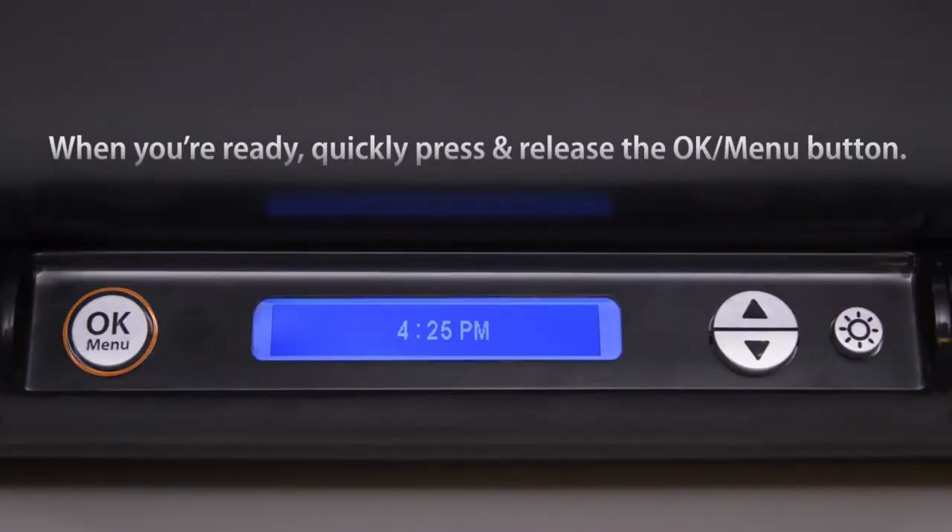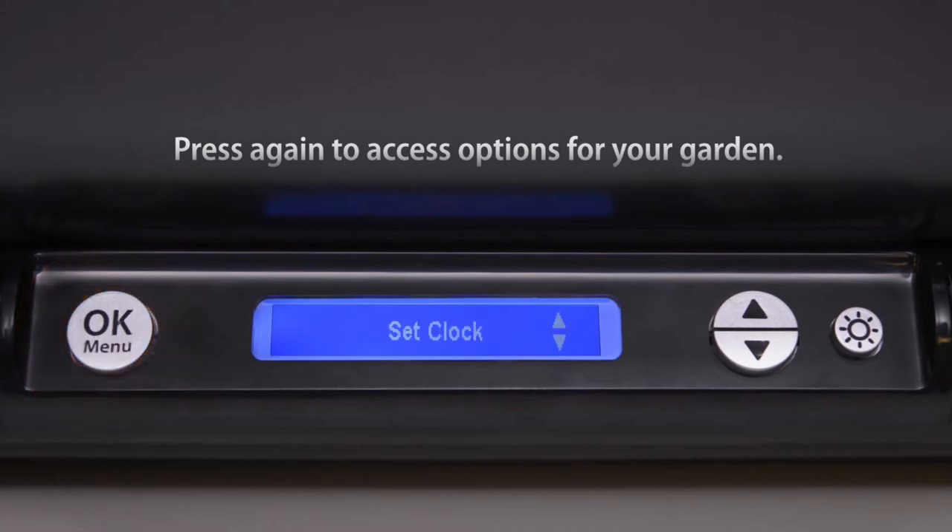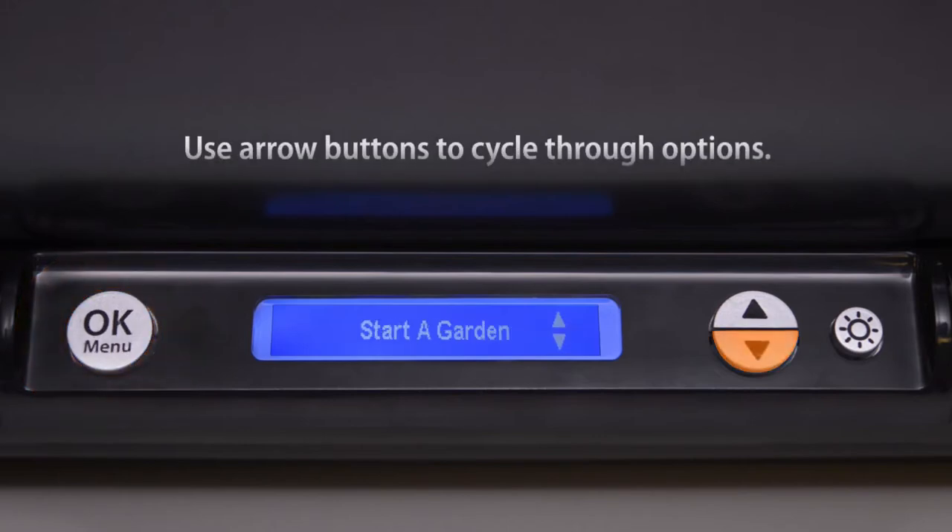When you're ready, quickly press and release the OK menu button. Press again to access options for your garden. Use arrow buttons to cycle through the options.